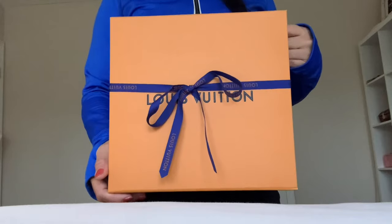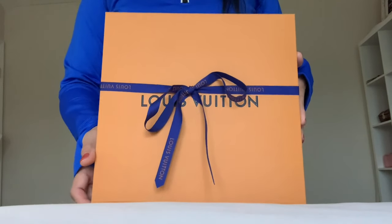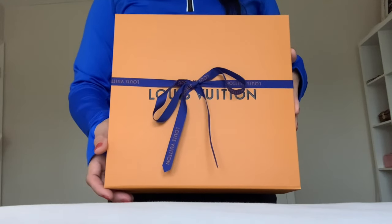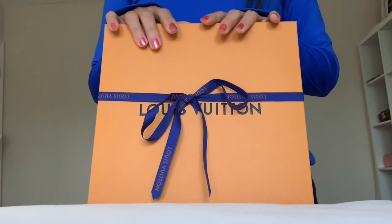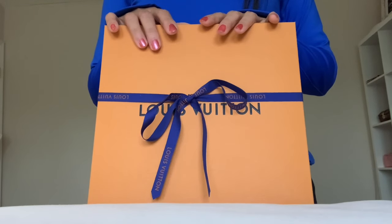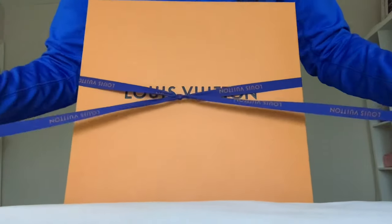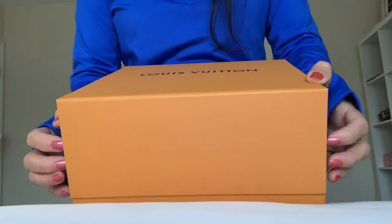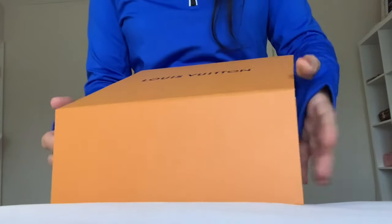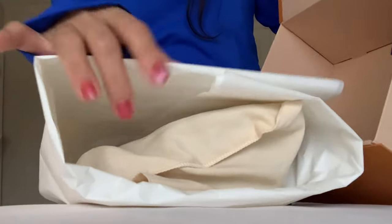I didn't expect it to show up so soon. It's from Louis Vuitton — this is a highly sought-after piece. It just launched January 28th and also released in blue monogram and pink monogram. I have been collecting this particular piece in different sizes, and when this showed up I said I gotta have it.